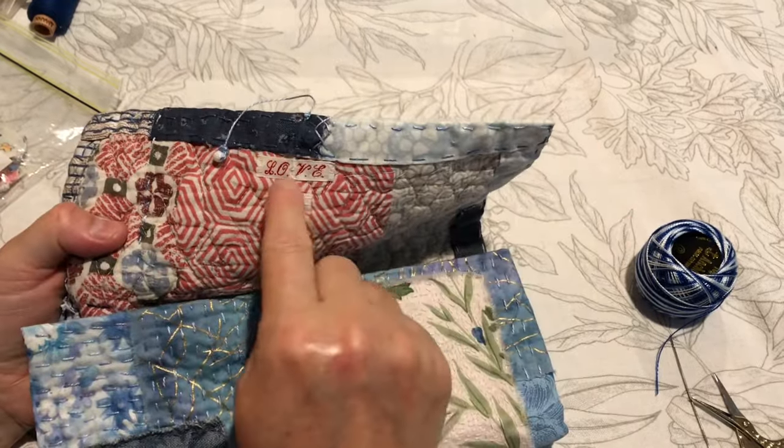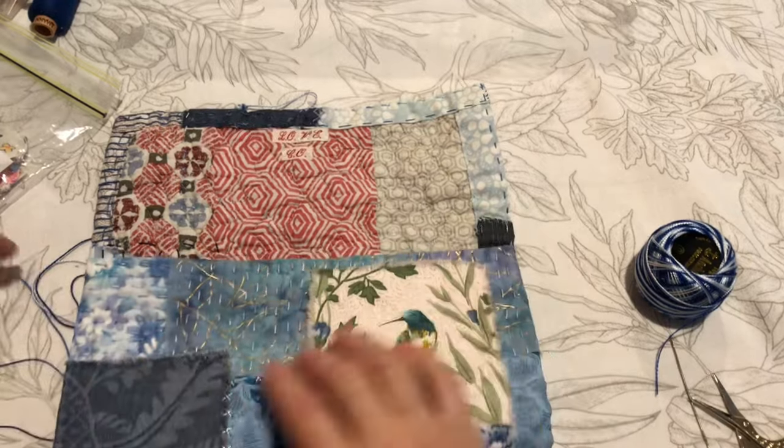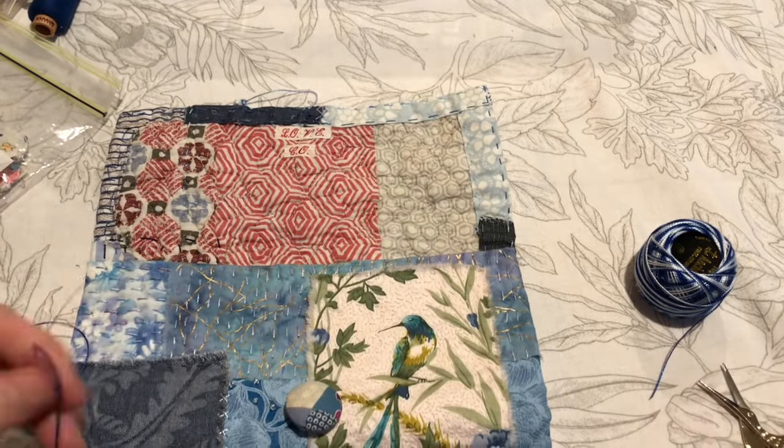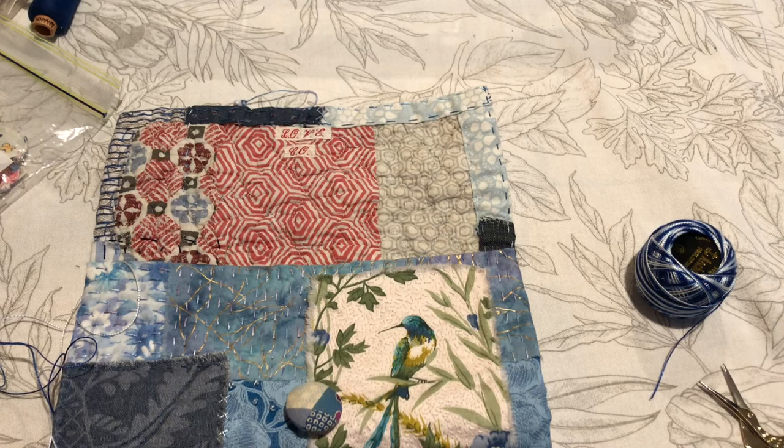And then I put my French laundry labels in here. So let's finish it off putting it together, and I might use German knotted stitch because I quite like that one.